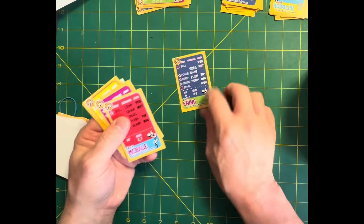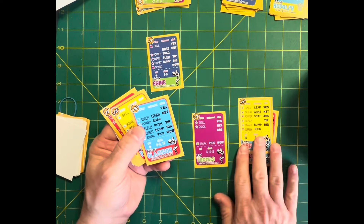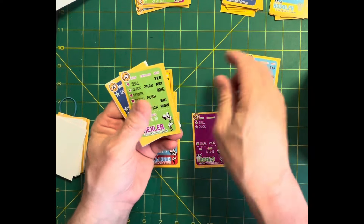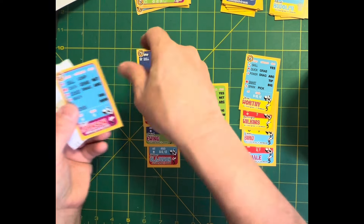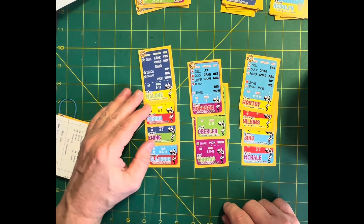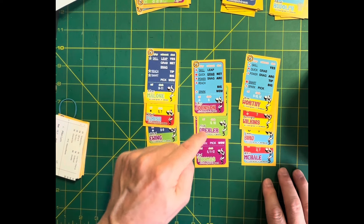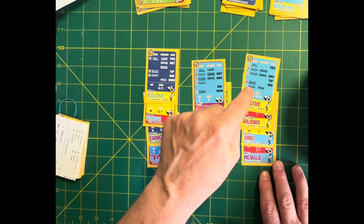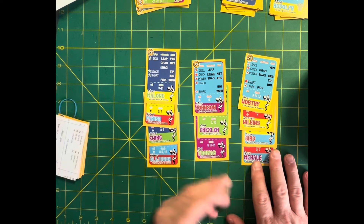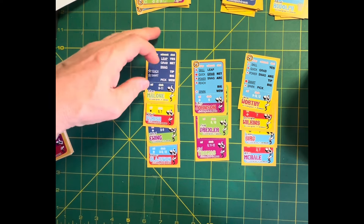Now it gets tough — we get to the 80s. Kevin McHale played a lot of center, but his card has him as a forward, and I don't have a huge problem with that. Guards: Magic, Drexler, and Isaiah. Forwards: Worthy, Wilkins, Bird, and McHale. That gets us to seven, which means we can keep all four big men — Moses Malone, Robert Parrish, Patrick Ewing, and Hakeem. We don't need to make any cuts on the team of the 80s.